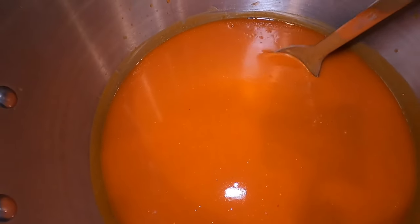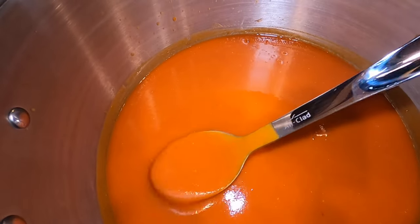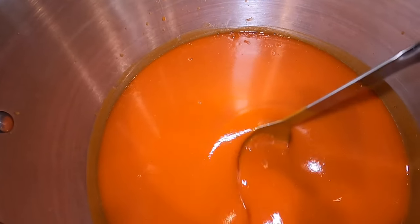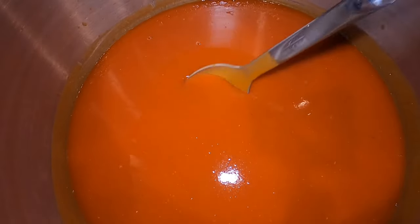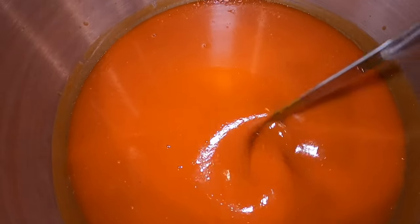I have all of the hot sauce strained. I'm just testing the consistency here to make sure it's where we want it to be — not too thick, not too thin. I think we're good.